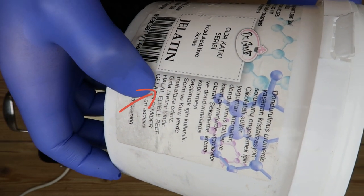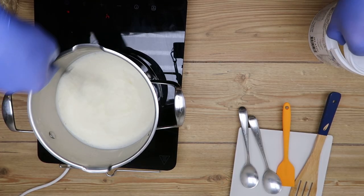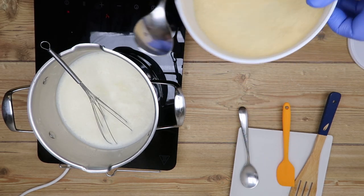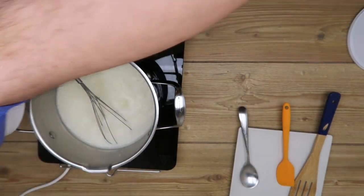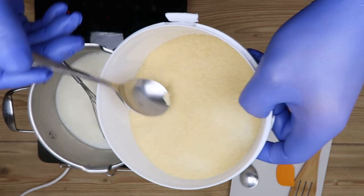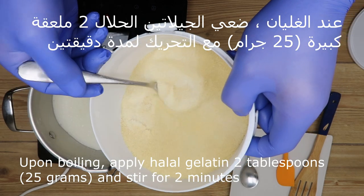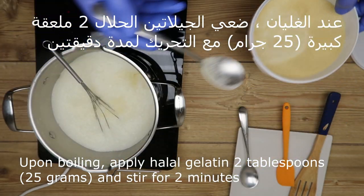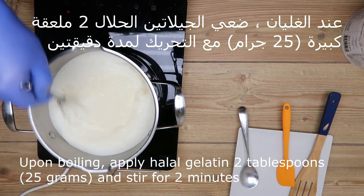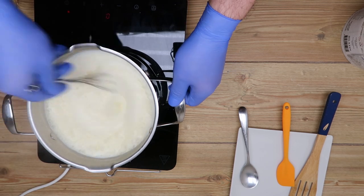الجيلاتين لازم يكون حلال. هو متوفر في كل الأسواق وعند العطارين — هذا جيلاتين بقري، رخيص جداً. نوضع معلقتين جيلاتين عندما تبدأ الكريمة بالغليان، ونحرك جيداً لمدة دقيقتين. مهم أن تكون الحرارة هادئة ومتوسطة. (The gelatin must be halal, available in all markets and spice shops — this is bovine gelatin, very cheap. Add two tablespoons of gelatin when the cream starts to boil, and stir well for two minutes. It's important the heat stays calm and medium.)